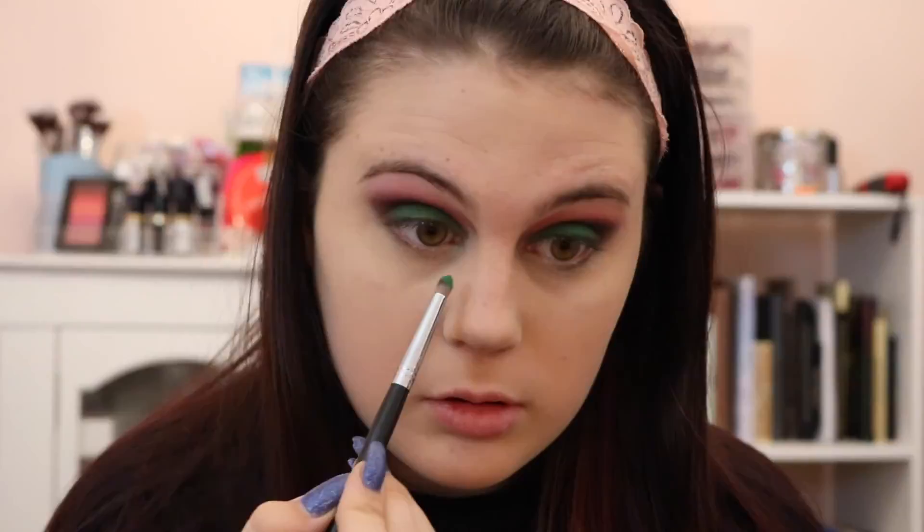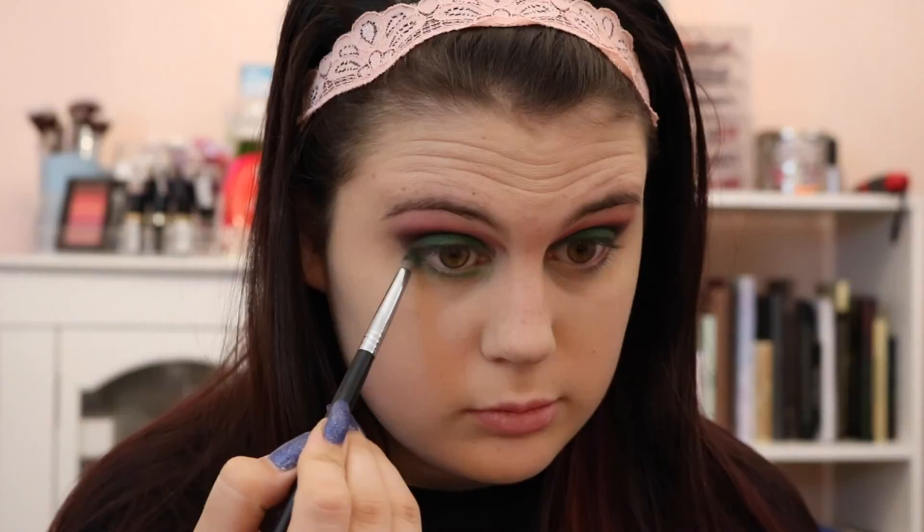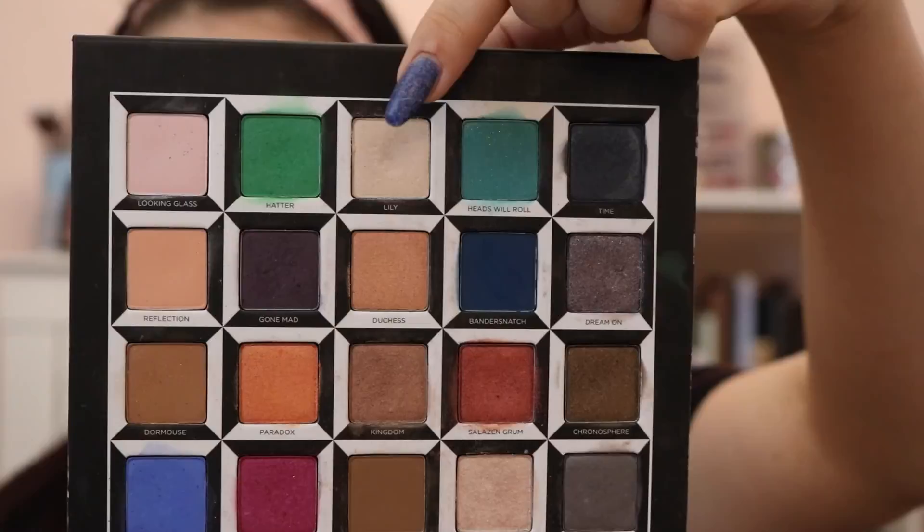Then taking a Sigma E30 and the color Hatter, we are going to draw this color on pretty much the whole eye. I really wanted the green to be prominent — if you look at the inspiration picture, she does have the green on the under eyes. Then taking the shade Gone Mad, that dark purple, we're going to put this on the outer portion to make it look like liner. Then taking a small flat Morphe brush and the color Lily, which is an iridescent white that shifts to pink, I'm going to highlight my brow bone and inner corner.